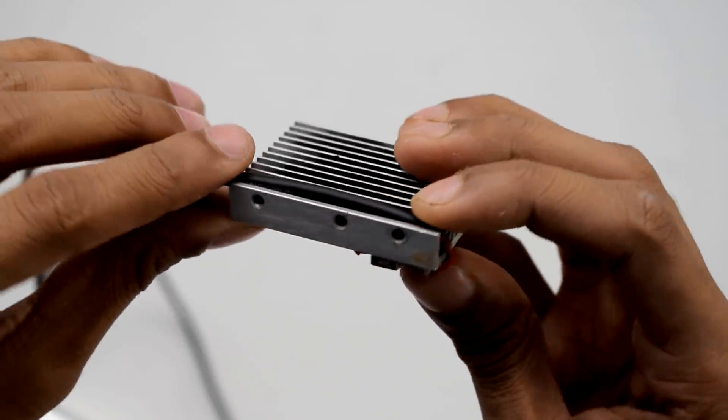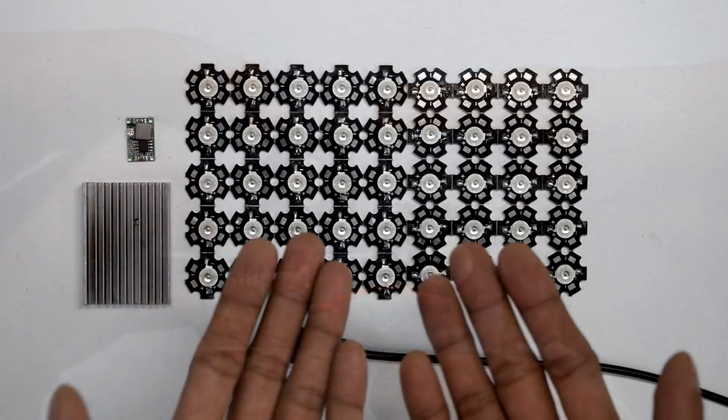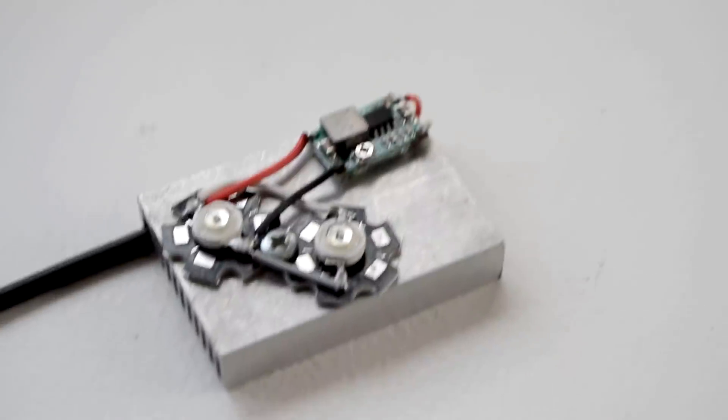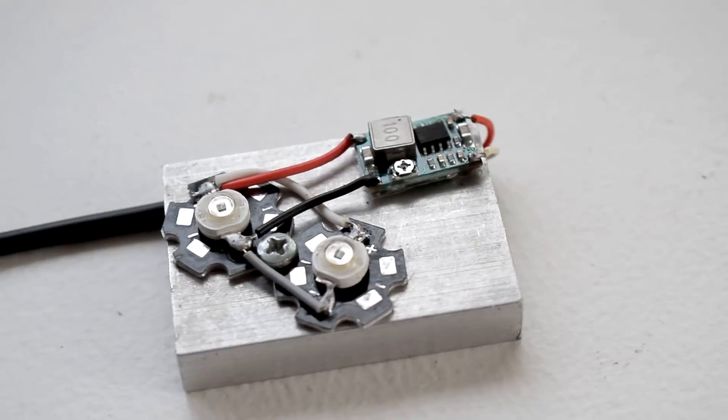The wire can just slip into one of the pins of the heat sink. You can add as many LEDs as you want — that will increase the coverage. The more LEDs you add, the further you can see. I've added two LEDs and here is our infrared illuminator, ready.